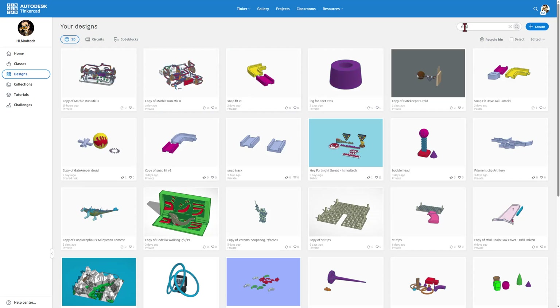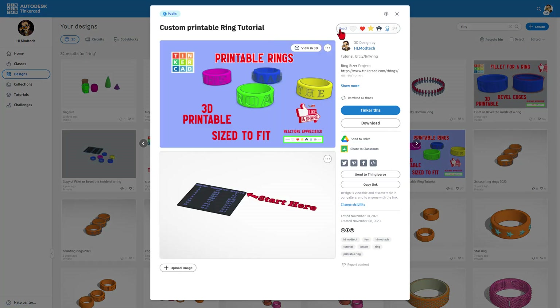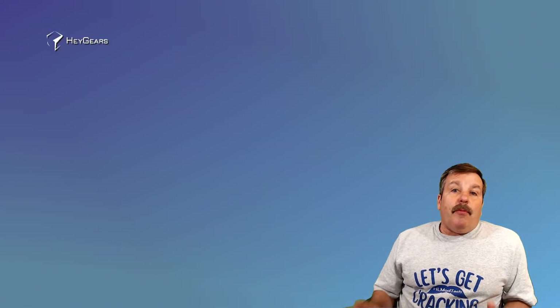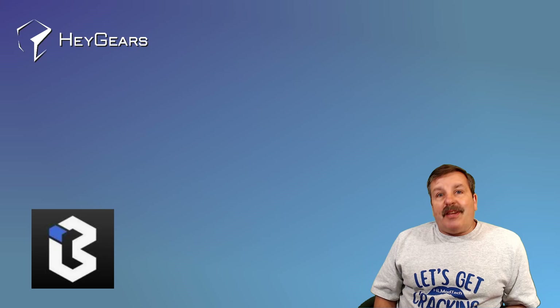I'm going to quickly show you how you can search designs. I am looking for my ring tutorial — it is right here. If you check out this design, free actions are appreciated. If you want to make your very own one, you can use the Bitly Tink ring link. As I wrap up, I just want to remind you that if you're ever looking for help with the 3D printer, there is a lot of great information in Blueprint Studio.